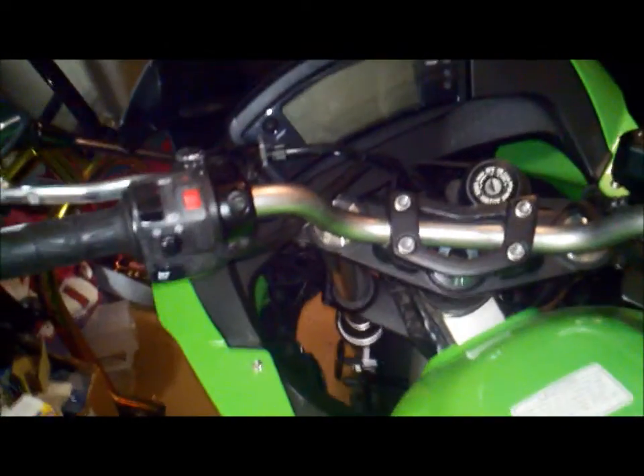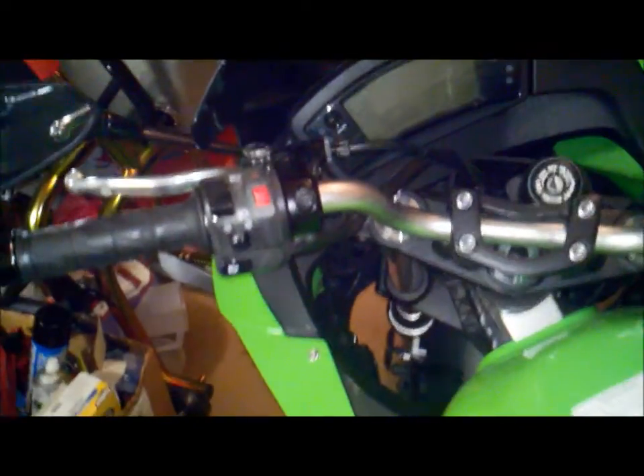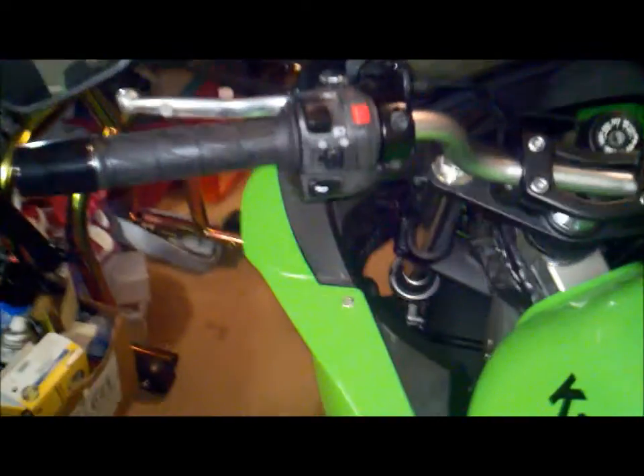All right guys, I'm going to be showing you how to change your headlights on a Ninja 650. This is an 09, got the H7 headlights.